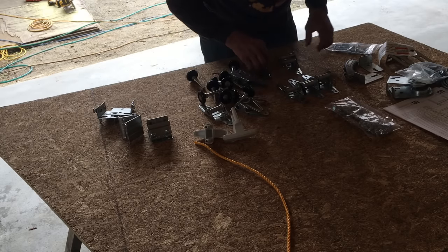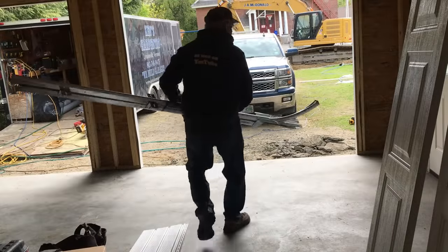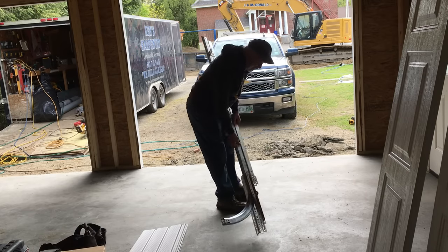Sort that, get all the hardware sorted, move these over there with the screws, and then we'll open up the tracks. Just going to do one door at a time. Finish this one so it goes up so that we're not blocked — so Chad and Dan can get in and out.